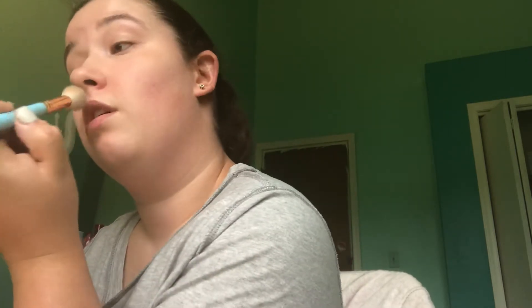Sorry for the lighting, I don't know why — I have my window open. You guys can even see that. Let me try and turn down my brightness on my phone a little bit. There it goes, is that better? Yeah, you can see a little bit better. And then I'm just going to add a little bit on my nose, like on the tip of my nose. And then I'm going to add some on my cupid's bow, or whatever that's called.